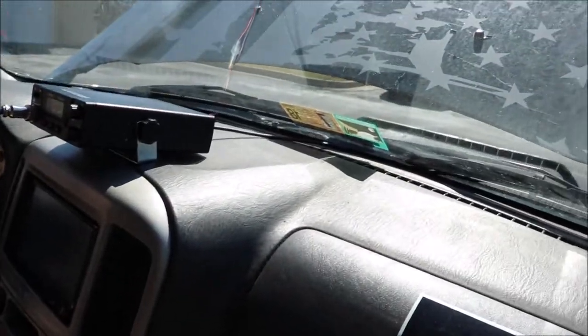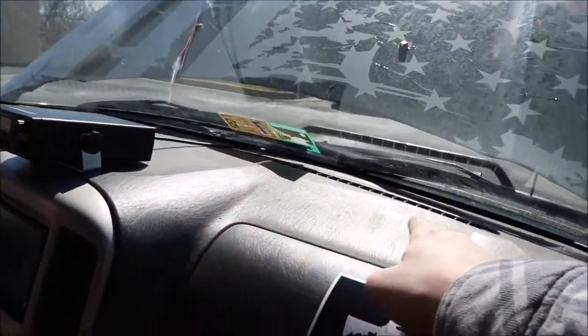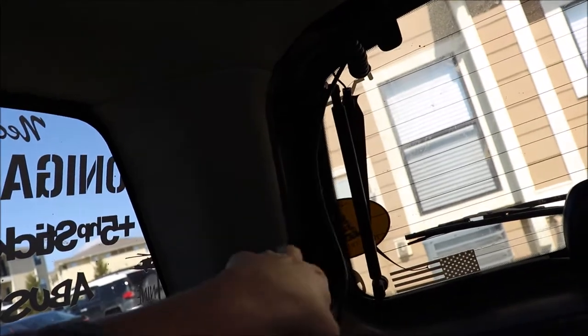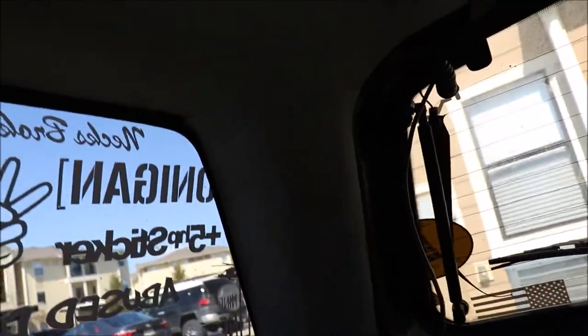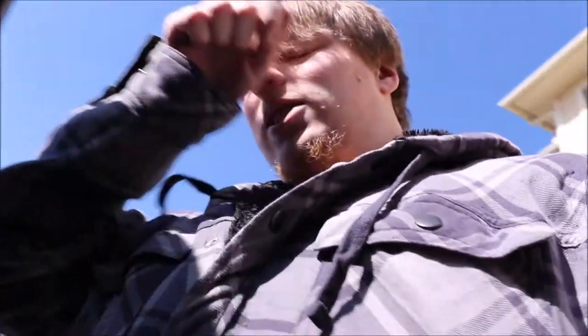Quick look at where the antenna wire is running: I've got it going back behind this panel, through here, and up and around. I still need to figure out how to tuck it back there — it's just flopping around at the moment. It works really well. I might get a taller antenna eventually, but so far it's been great.